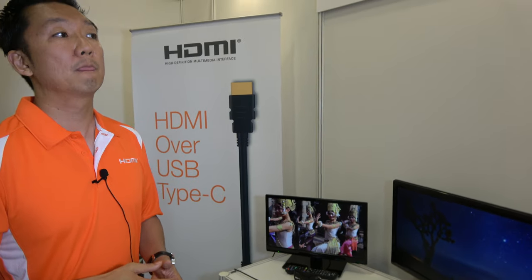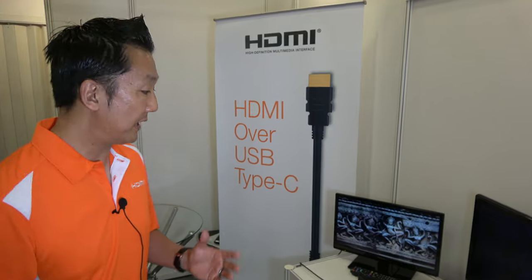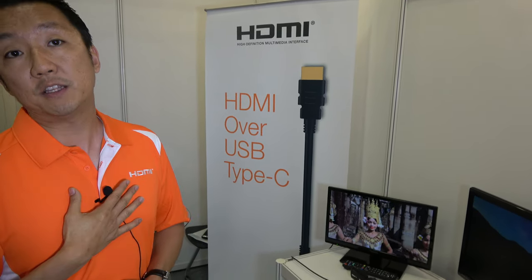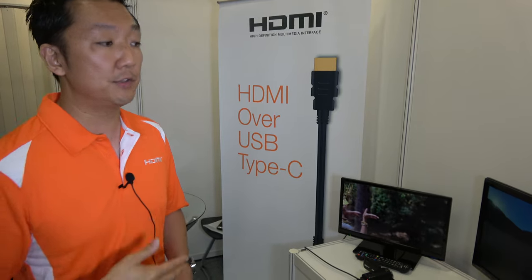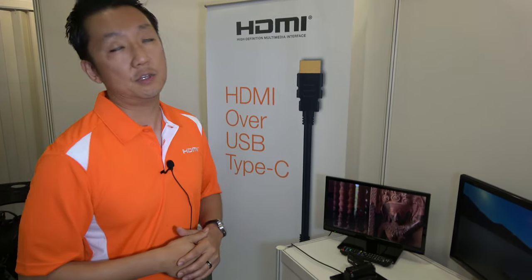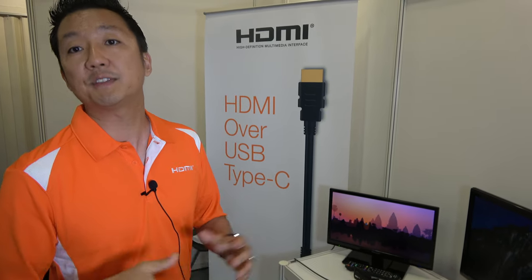As for when we'll see this everywhere — fairly soon. We don't have specific dates; it depends on the manufacturers. Manufacturers decide when they want to announce and release. We don't discuss other manufacturers' schedules, but if you talk to individual manufacturers and ask about their plans for HDMI over USB Type-C, they should be able to give you a rough timeline.